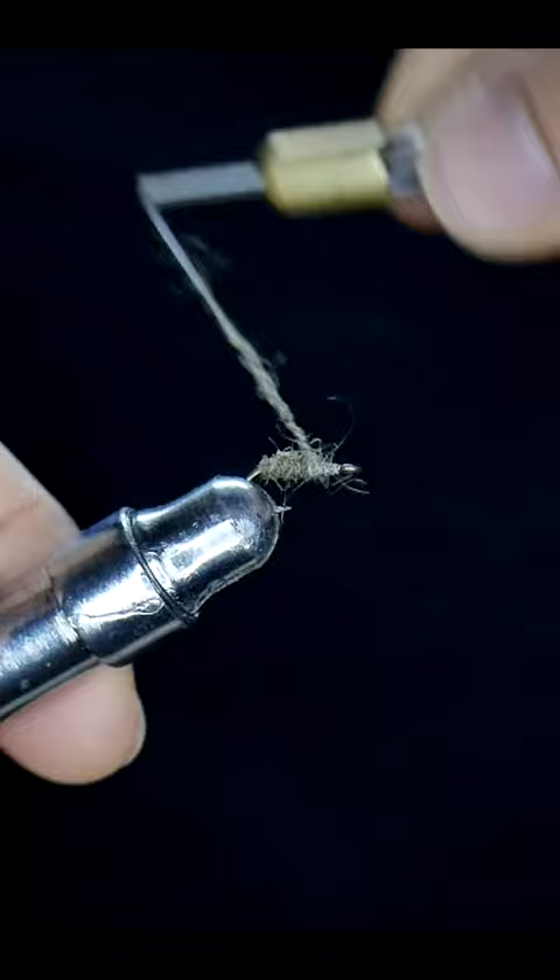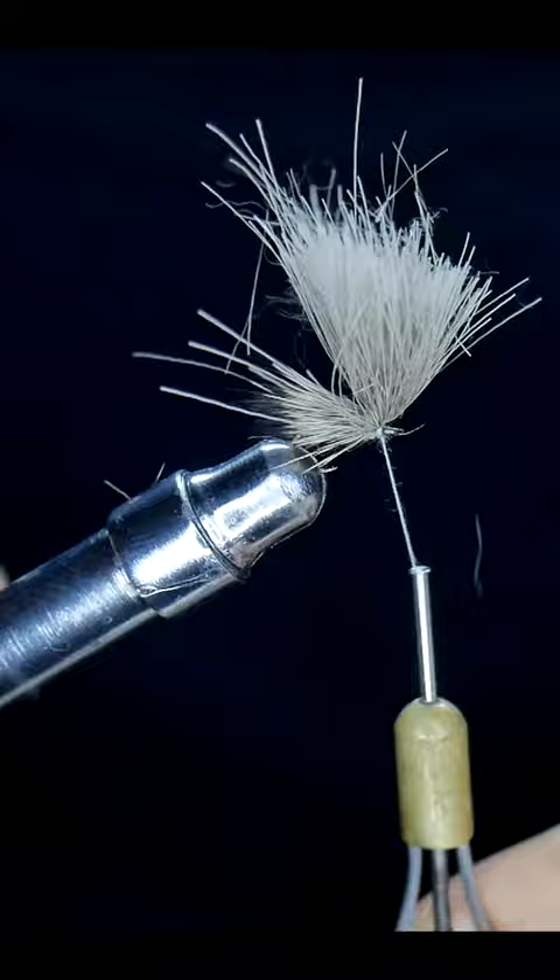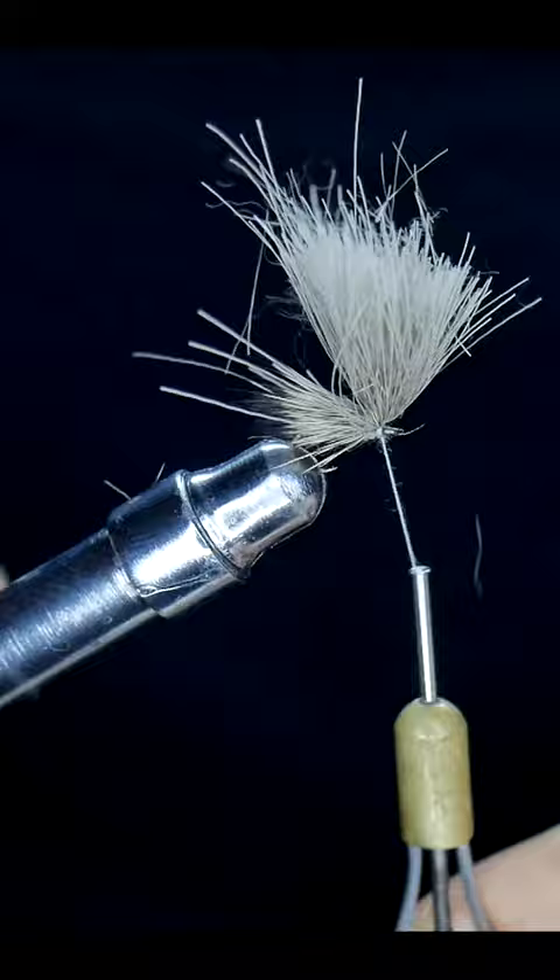Taking a little bit of dubbing, putting it around your thread and going about three quarters of the way up. Grab some deer hair with the tips aligned, tie it in right there behind the eye of the hook, but leave some space so you don't crowd your hook eye. Then make a few wraps between the tips of the deer hair so that they stay fastened well.